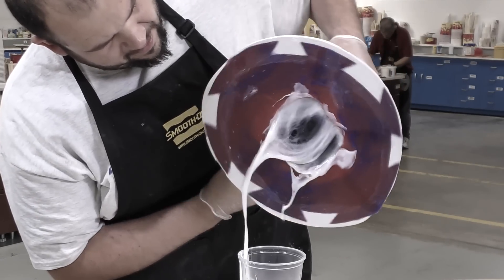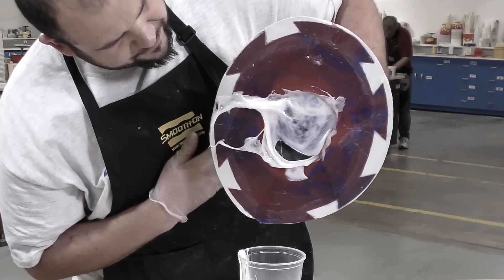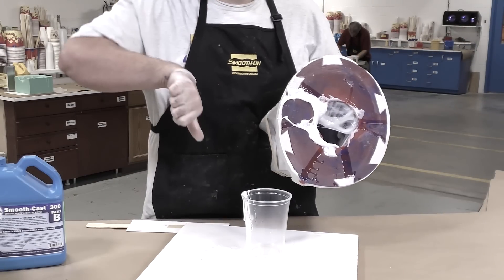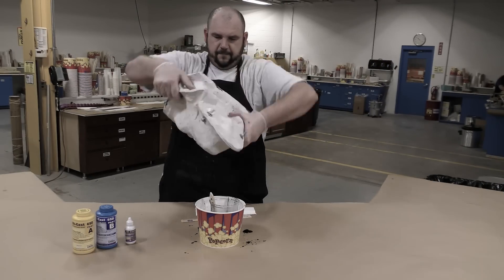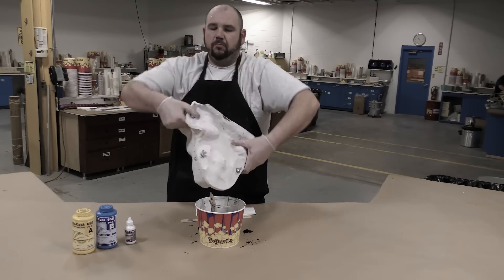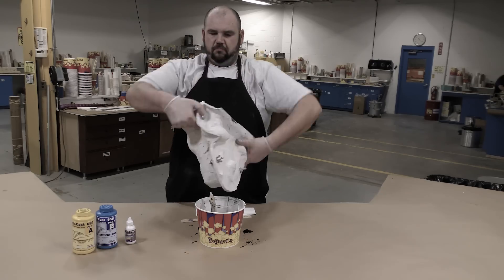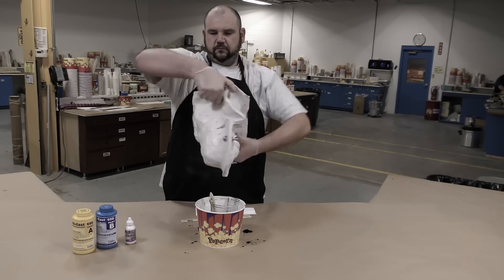Here you can see hollow casting with a product that had a snap cure — it set up as soon as the pot life had expired, resulting in a lot of wasted product. Instead, what we're looking for is a material that cures gradually versus a snap cure, which allows us to slush it around inside our mold while it's slowly setting up.